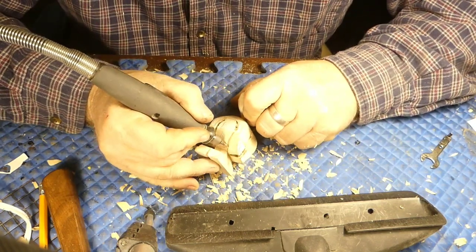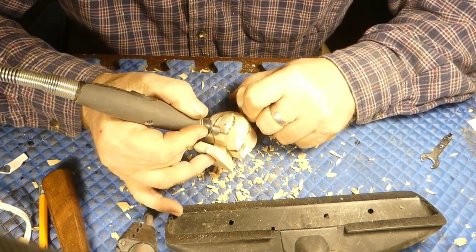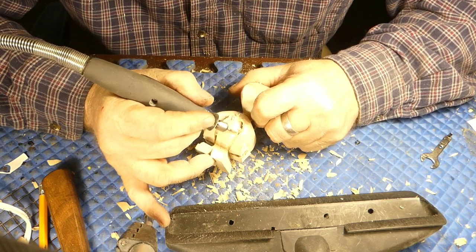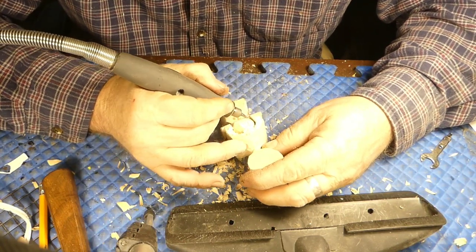Right now we're using almost a needlepoint carbide aluminum cutting burr to get everything separated out. And we're going to work the body and get it kind of rounded in — sorry about the lighting.